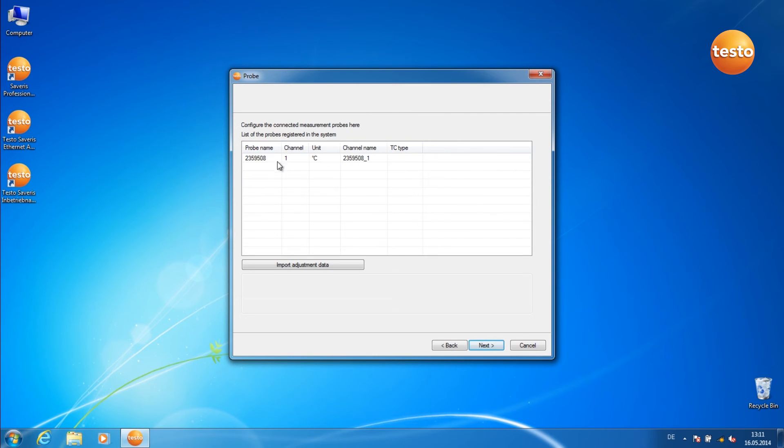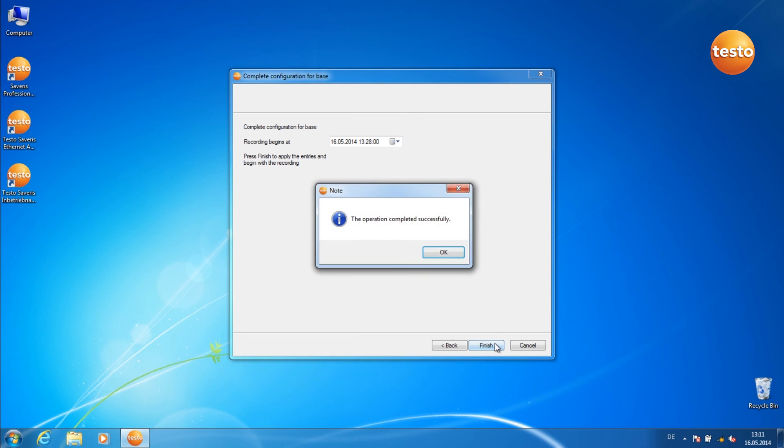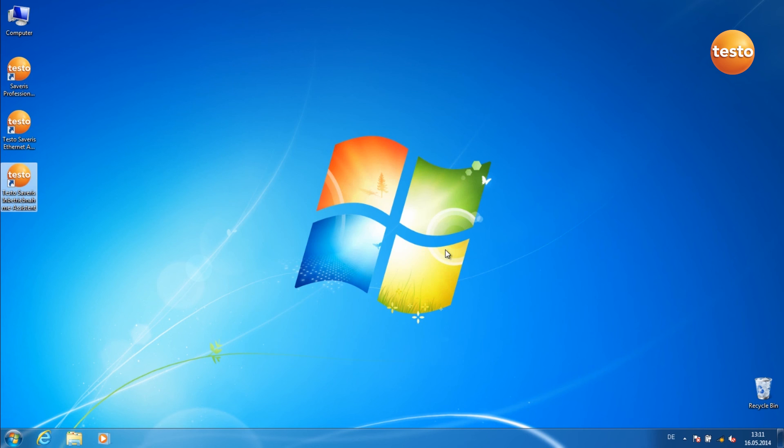Here you can make more configurations to the measurement probe you've just registered. For example, by clicking on this space, you can alter the probe name. Here you can set the measurement rate. Here you can set the start time of the measurement. Click on Finish to close the commissioning assistant. Confirm the message with OK. The component is now successfully registered.